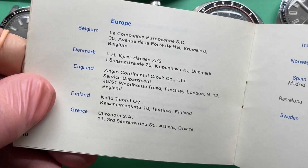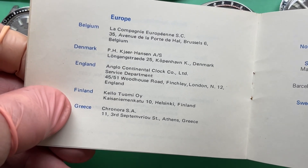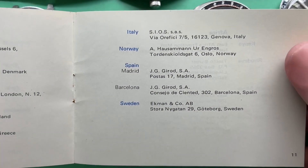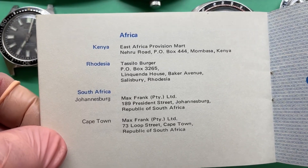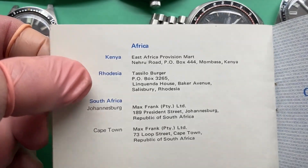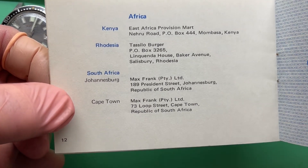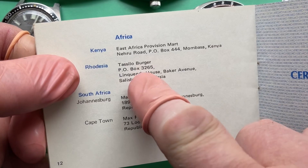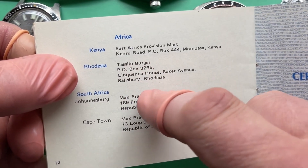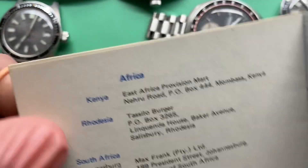South America. Denmark. Finland — really, in the 70s. Italy, Norway, Spain — Barcelona. Sweden. Kenya. Rhodesia — yikes, I mean Zimbabwe. South Africa. Max Frank Limited, Johannesburg. Tassolo Burger — sounds like a drive-in restaurant down in Arizona or something. East Africa Provision Mart, Nehru Road, Mombasa. I've never been there.